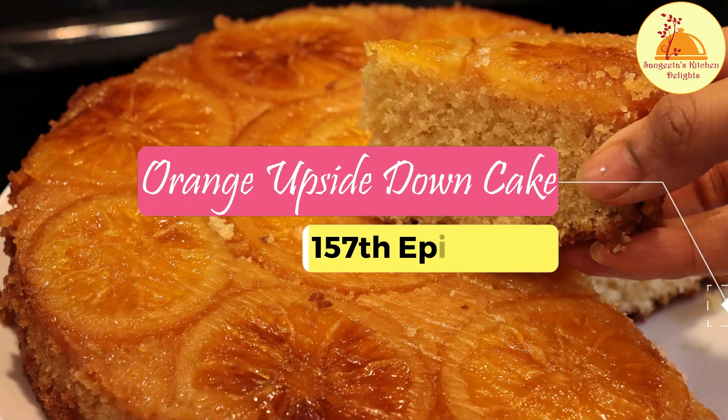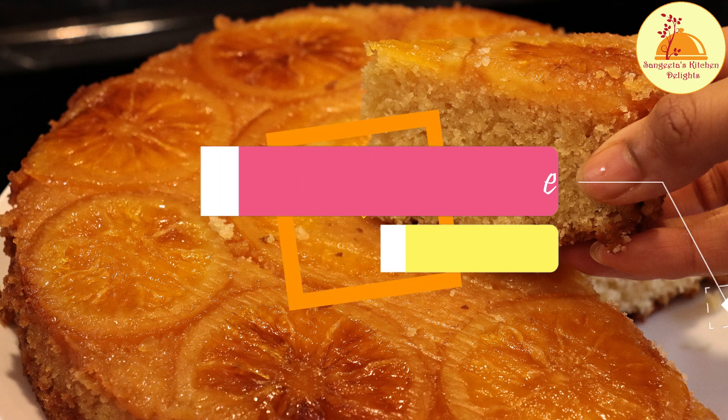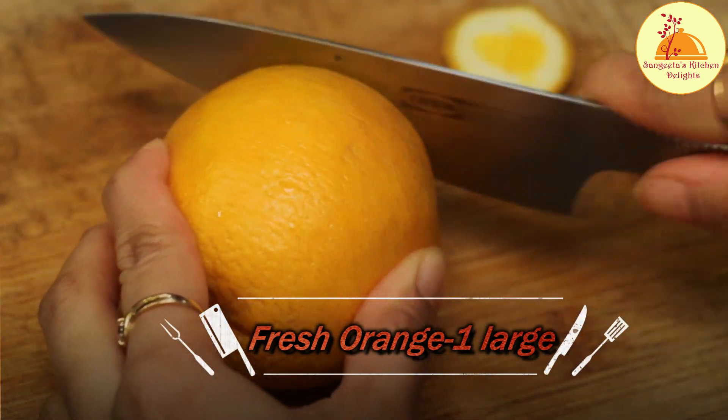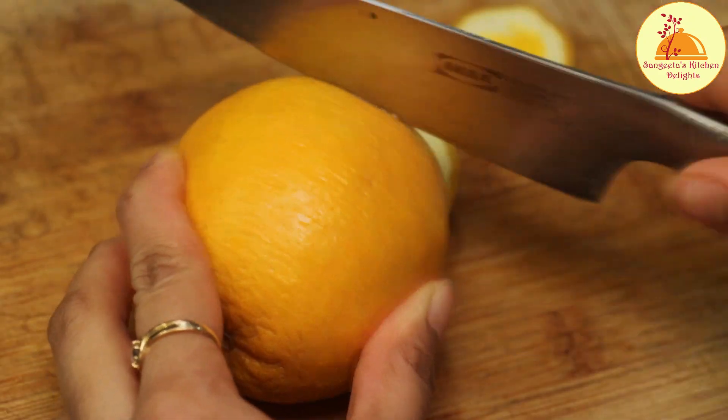Hello everyone, welcome back to Sangeeta's Kitchen Delight. I am Sangeeta. Today I will be sharing an amazing orange upside down cake, which is an easy process. Without any further delay, let's jump onto the recipe.